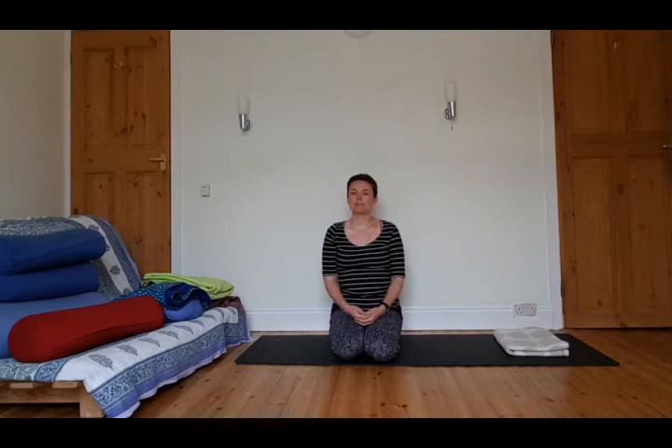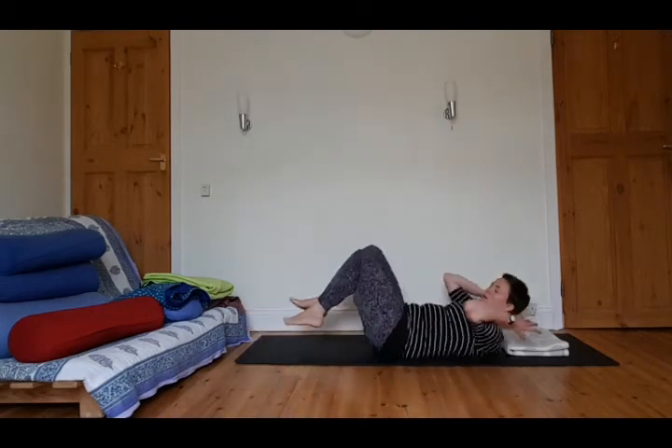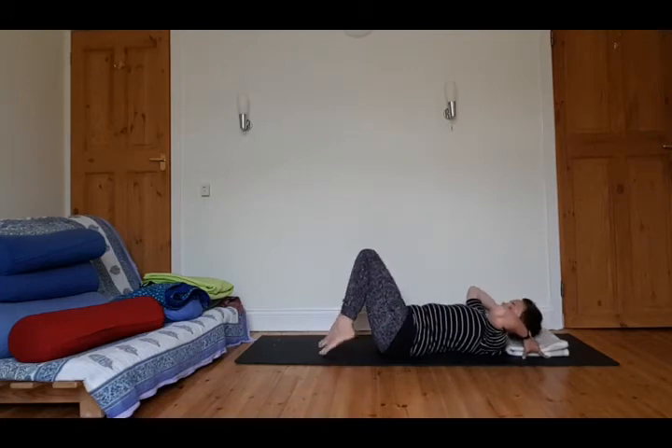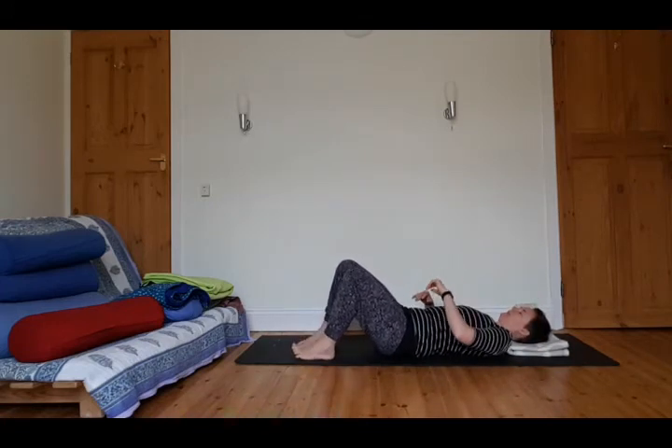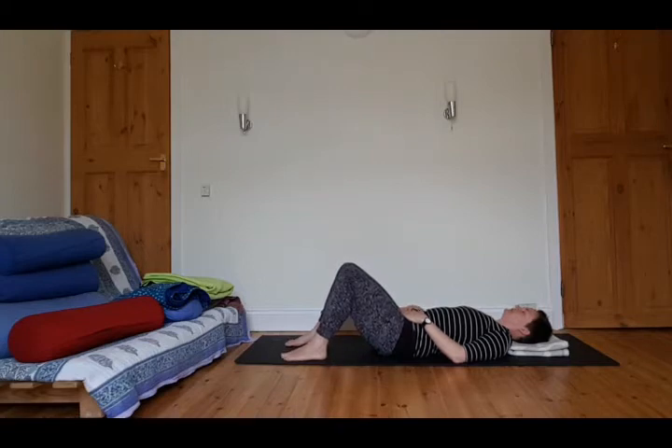Welcome to the movement practice. We're going to get started on our backs. Make sure you've got something to support your head. You could do this practice on a mat on the ground, but you could also do it in bed if you'd like to. Just make sure that you've got a blanket or a cushion underneath your head — that will help the neck to stay long. Finding a comfortable position to rest in, whatever feels best for you today.